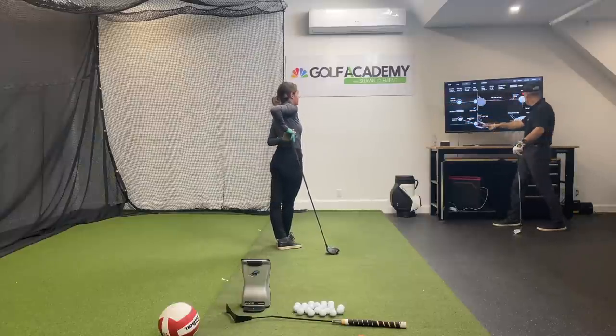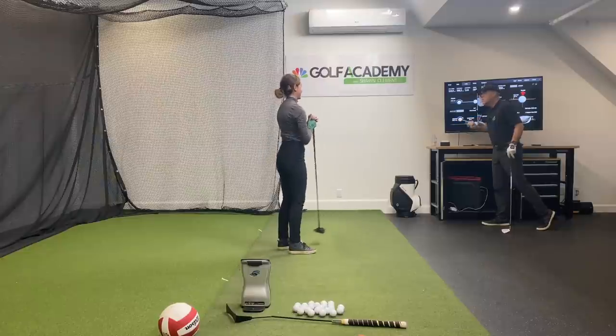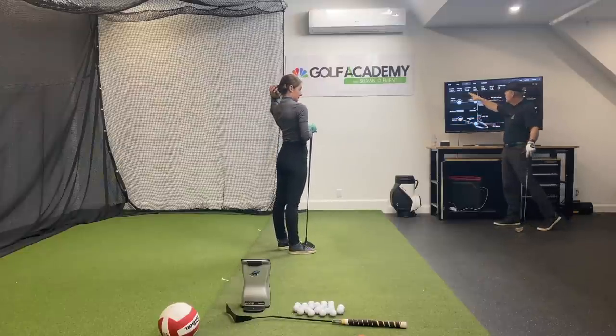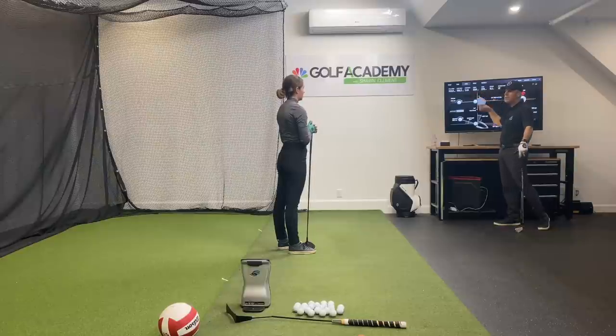Right center of the fairway. So you took it two degrees from the inside, nine degrees up — wow — right on the kisser, and only 2000 RPM. So 2000 RPM, little draw. For a hundred miles an hour you milked that sucker for everything — 260 carry, 280 total. That's brilliant.